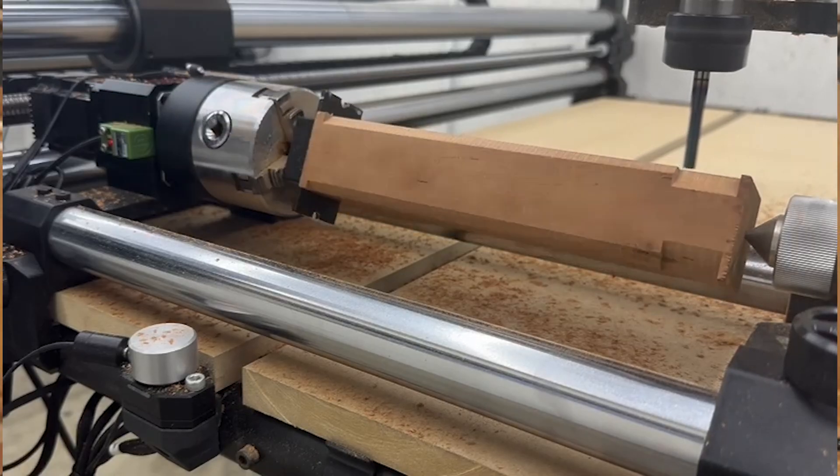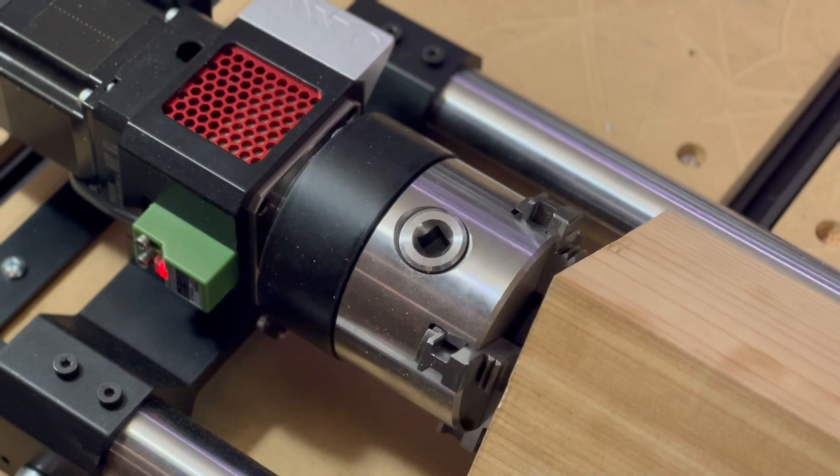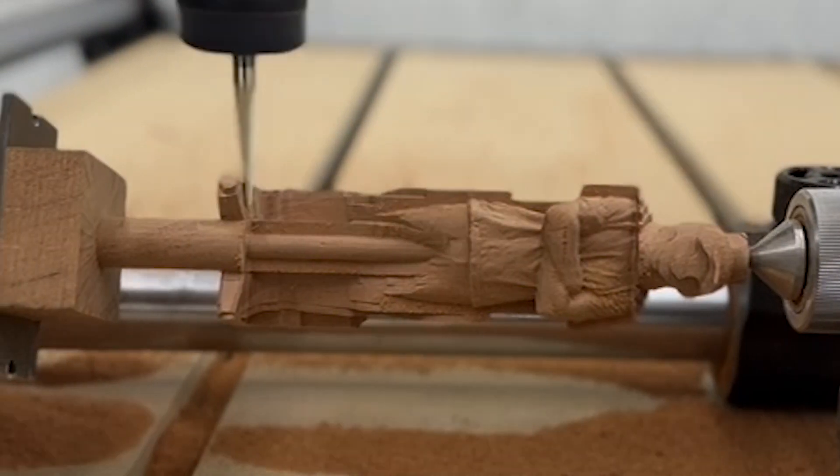From setup to carving, the Revolution's intuitive design gives you amazing results right out of the box. With its all-metal construction, you get top-tier performance and durability. No plastic parts or rubber belts. And it works with any Onefinity CNC.